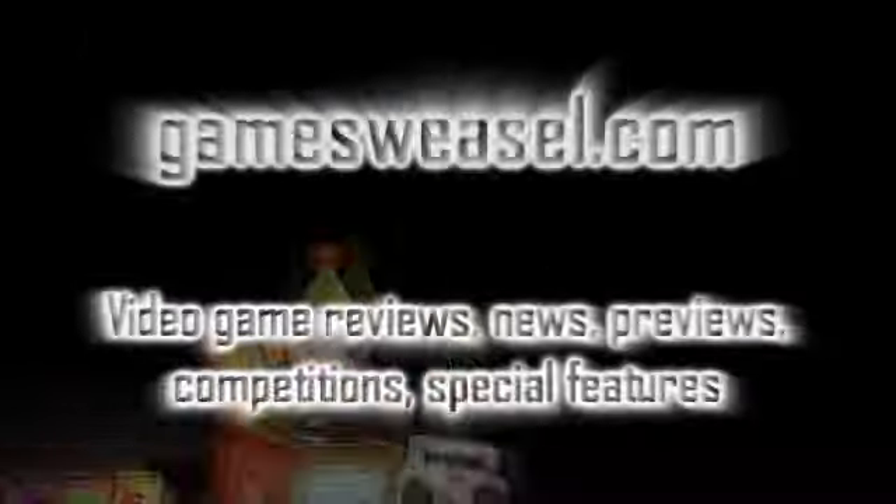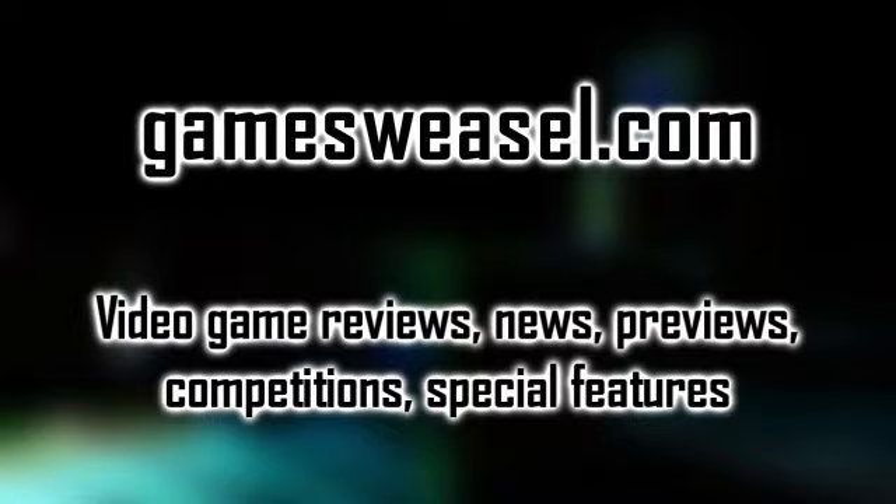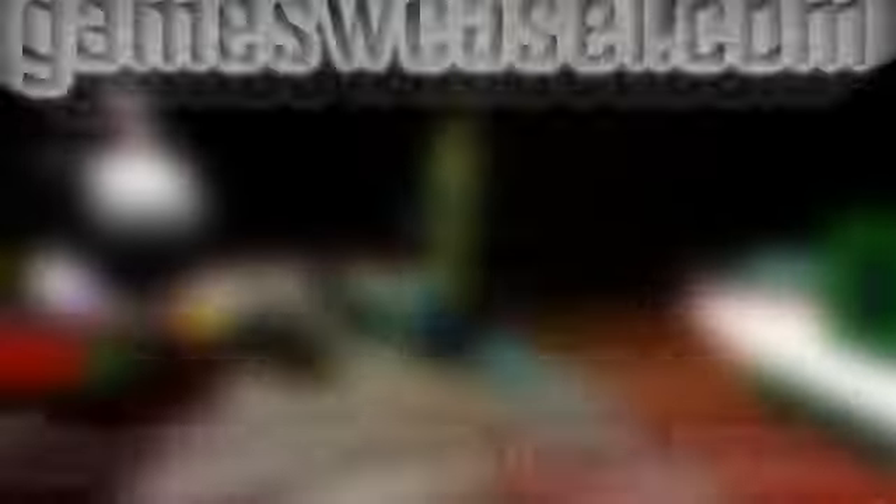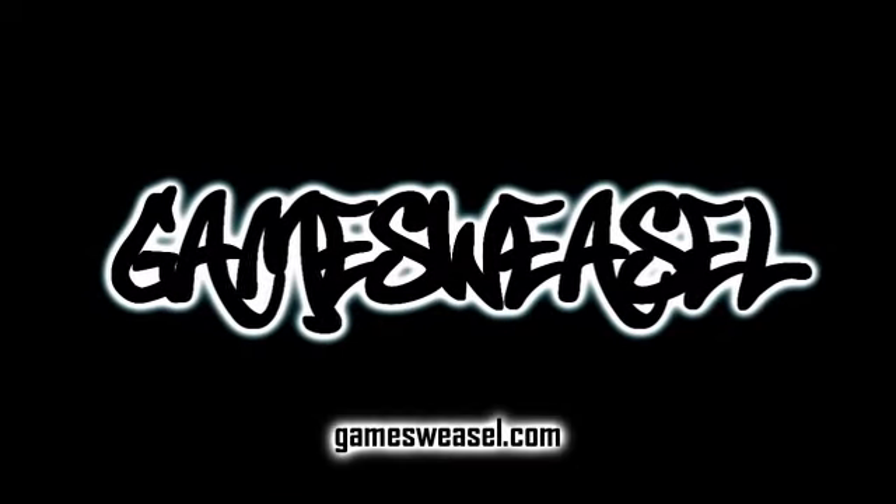You've been watching a review from Gamesweasel. If you want to get the show each week — which includes video game reviews, news, previews, competitions, and special features — then head over to gamesweasel.com for our video podcast, Gamesweasel TV.